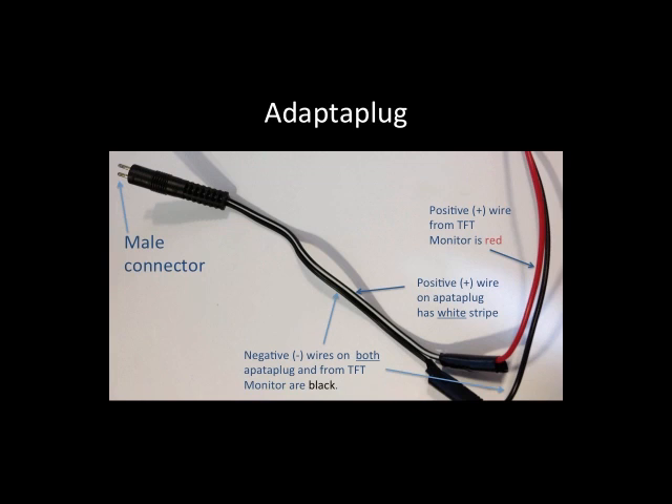The adapter plug has a male connector on one end that plugs into the female connector, and on the other end it has two bare wires. The black wire with the white stripe connects to the red wire coming from the monitor, and the black wire connects to the black wire. There are three wires on the monitor: red, black, and blue. I just looped the blue wire around and taped it up with electrical tape to get it out of the way.